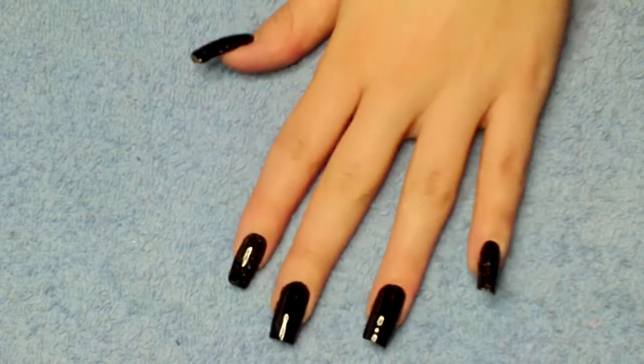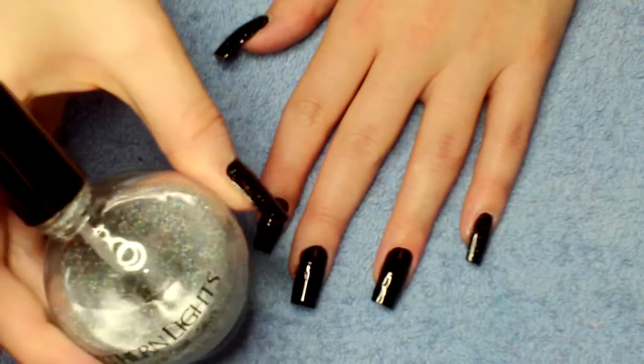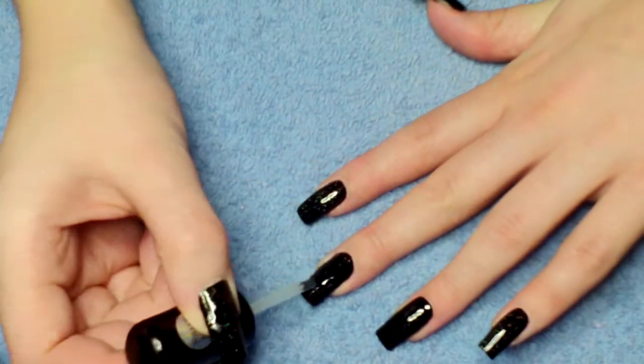Hey guys, so I've already applied black nail polish to my background. I'm going to take the silver glitter polish and put it over all the nails except for my ring finger.